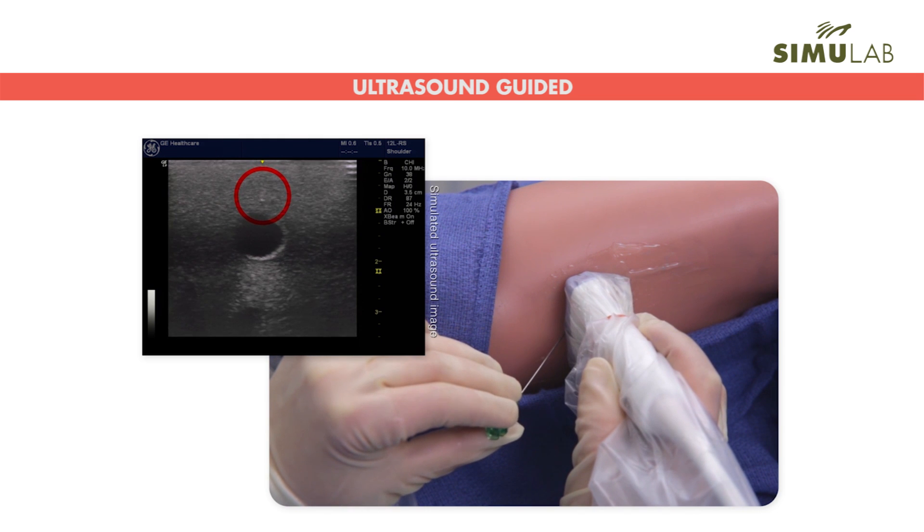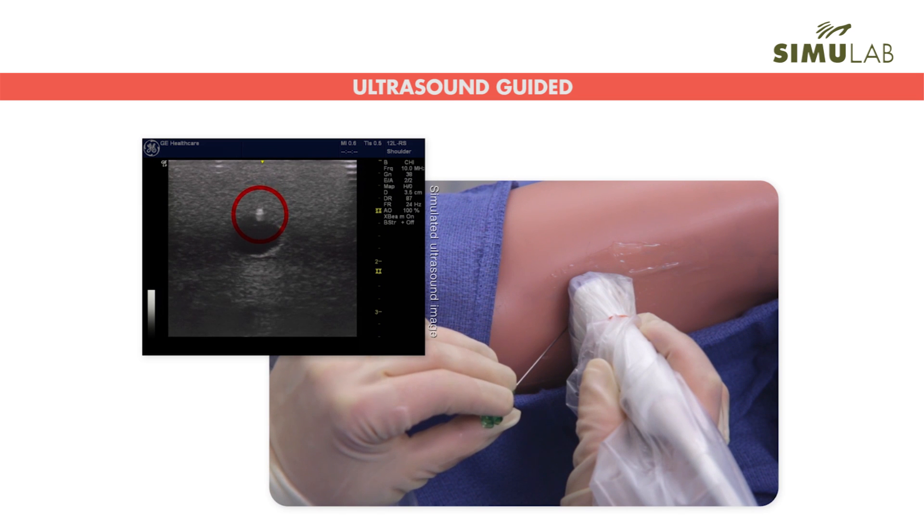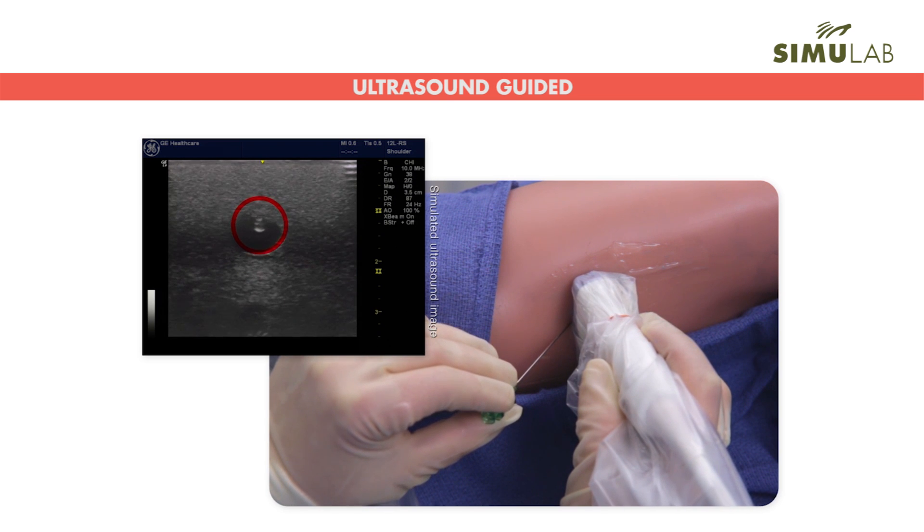Students can practice insertions on three vessels for varying degrees of difficulty: the basilic vein, the cephalic vein, as well as the more complex brachial vein.